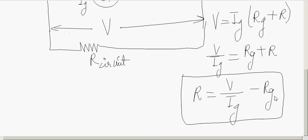To summarize: conversion of a galvanometer to a voltmeter is done by connecting a very high resistance in series, whereas conversion of a galvanometer to an ammeter is done by connecting a small resistance in parallel with the galvanometer coil.